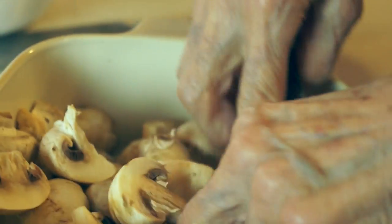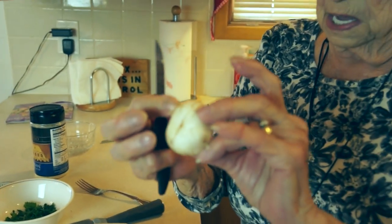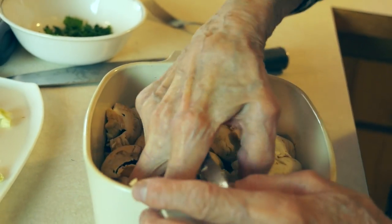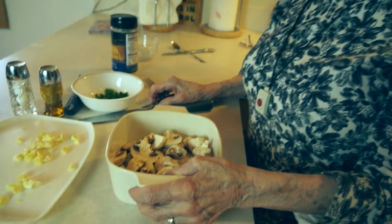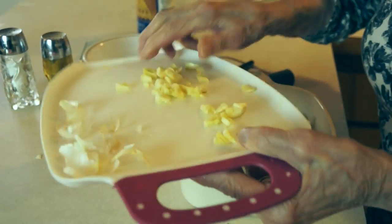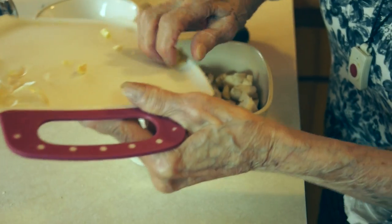Those mushrooms cook pretty fast. What size are they to start with? About that size — and I'm choosing to cut them in half, though some of the smaller ones I leave whole. I cleaned them with a damp towel. That was about eight ounces of fresh whole mushrooms.